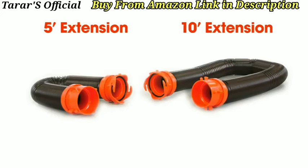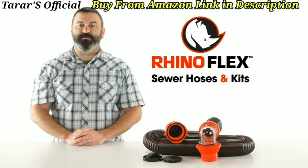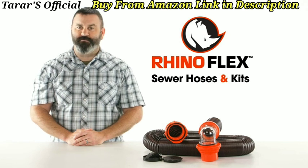The RhinoFlex 5-foot and 10-foot extensions each come with pre-attached swivel bayonet and swivel lug fittings. So there you have it, the RhinoFlex sewer hoses and kits from Camco. If you don't have one, you should get one today.